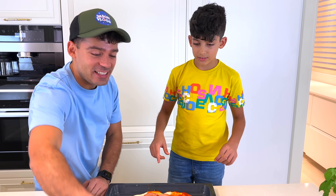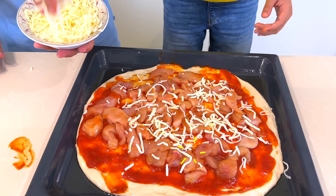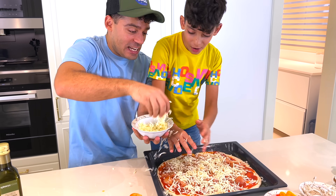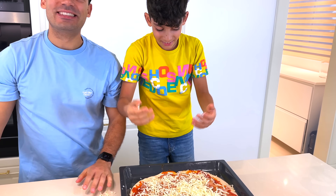Cheese! Let's put some cheese in there! No! Just a little more, just a little more! No! No! Yes! Perfect!